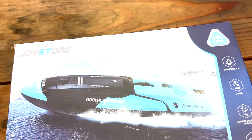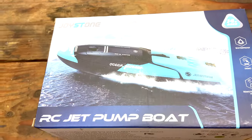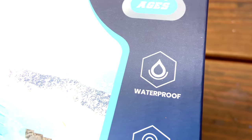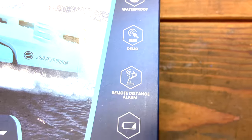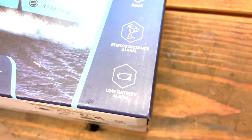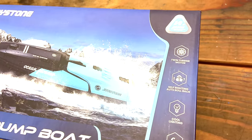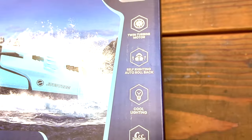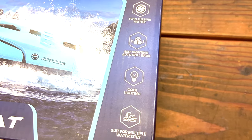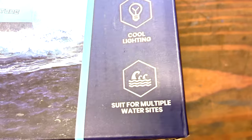So this is the Joystone RC jet pump boat, the Ocean Pioneer. It says here it's waterproof — well, I certainly hope so because you're going in the water. You have a demo mode, a distance alarm, a low battery alarm. We have a twin turbine motor, so it operates off of two motors to do the turning. We have a self-righting auto rollback, cool lighting, and it's suited for multiple water sites.